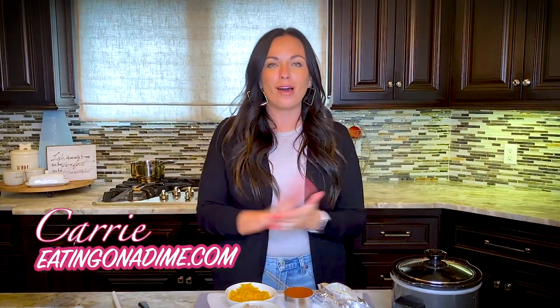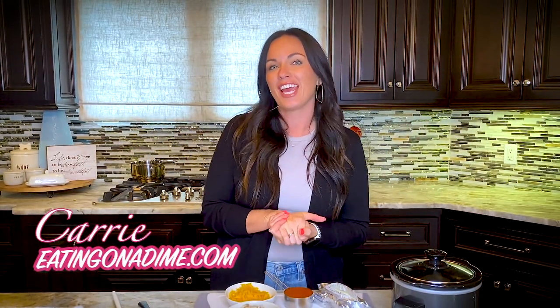If you love buffalo, you're gonna love today's recipe. We're making Crock-Pot Buffalo Chicken Dip, and there's only five ingredients.